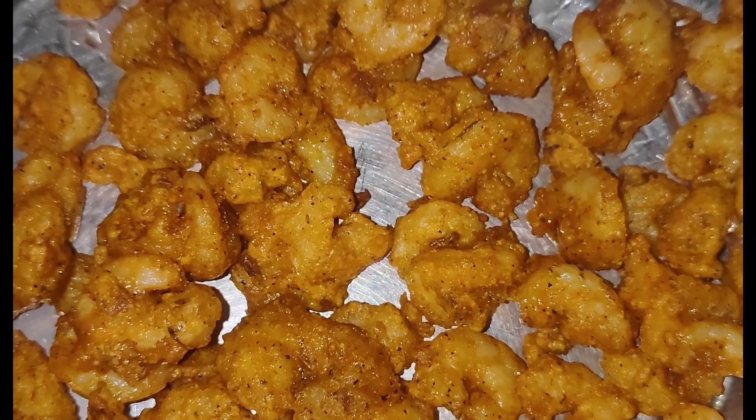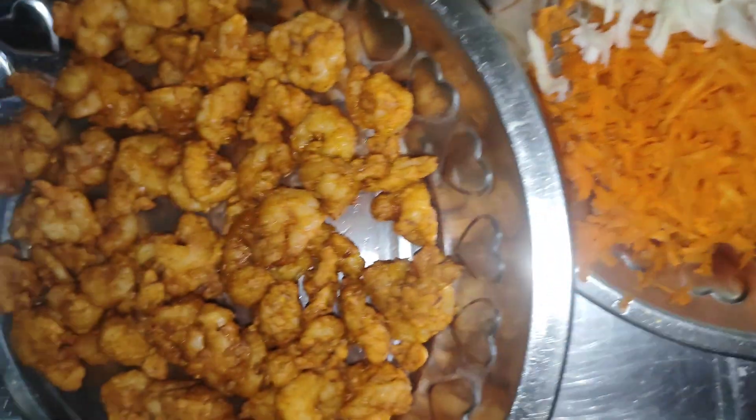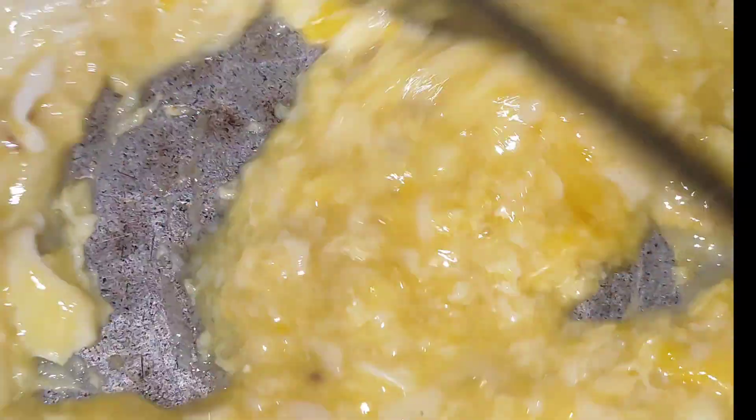That's good for the fried rice. When you make a small batch, it's ready. This is a very spicy sauce. After the sauce is ready, put it in a pan.